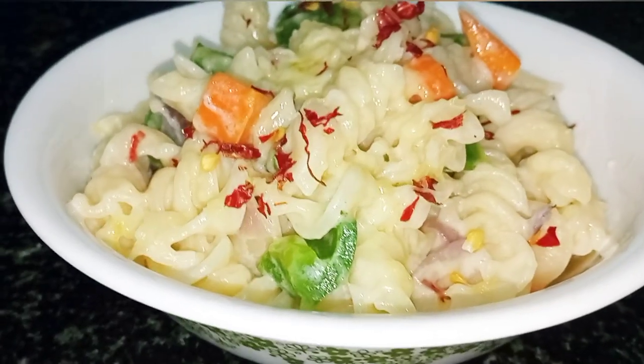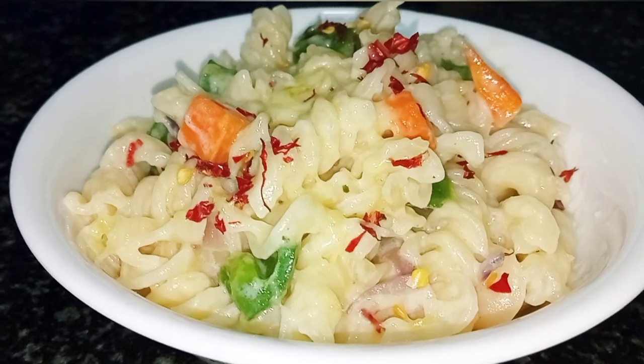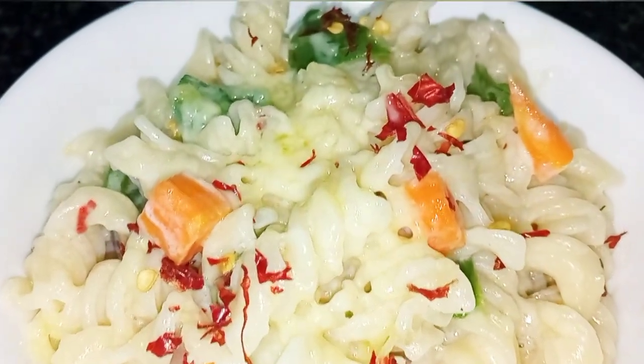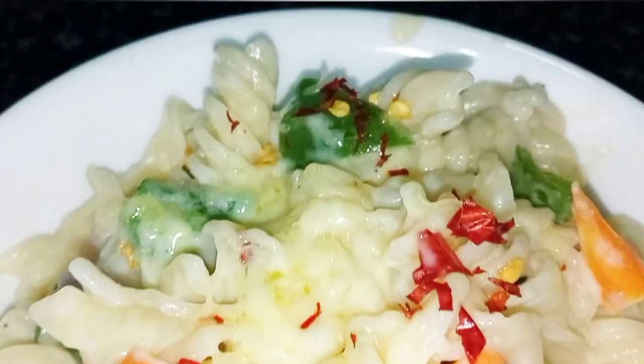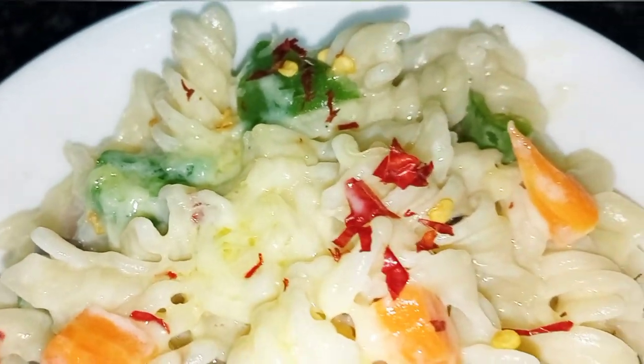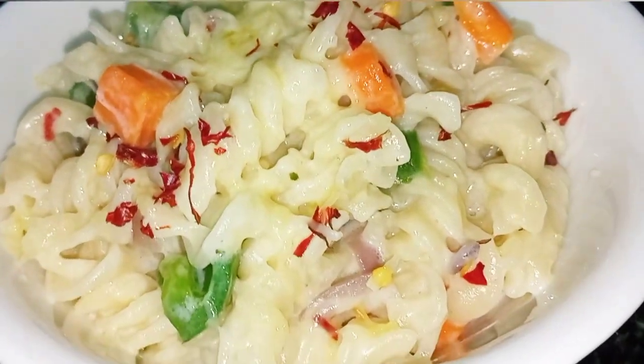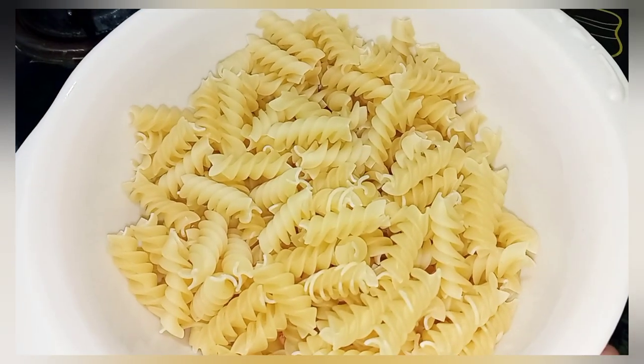Hello everyone, welcome to Bia's homemade dishes. Today I am going to share with you the restaurant-like white sauce pasta. This is my favorite. Today I will teach you to make pasta with the proper ratio. Let's start with the white sauce pasta recipe.